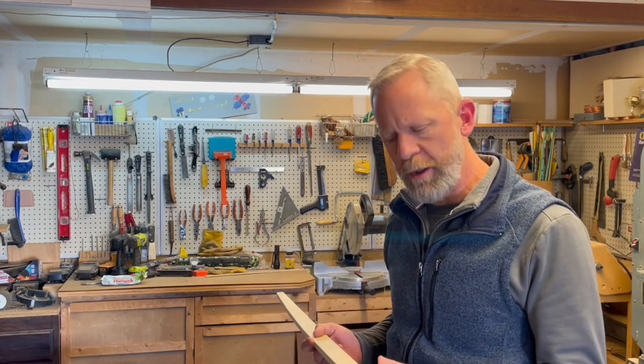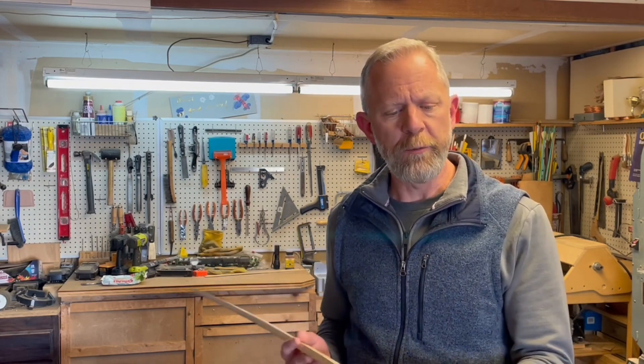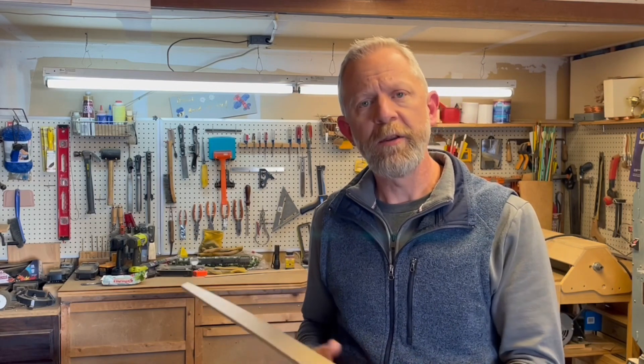Hi guys, thanks for joining me this week. When we parted ways last week, we had just chosen our piece of wood for our hickory board self bow. I got it laid out and ready for the belly reduction work, and that's what we're going to get started on today. I'm choosing to do something a little different — not using some of the tools I'm accustomed to using, like tapering jigs and drum sanders. I'll be using more of a belt sander, so hopefully these are tools you have in your garage.